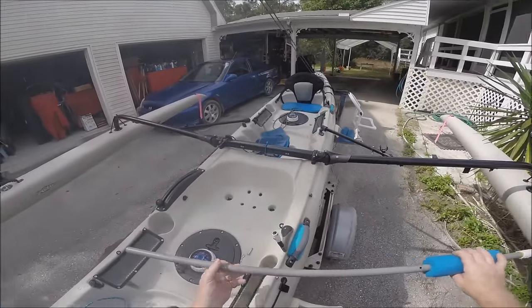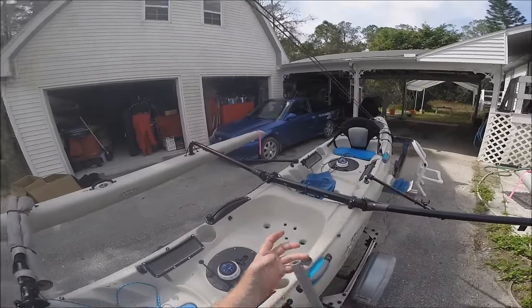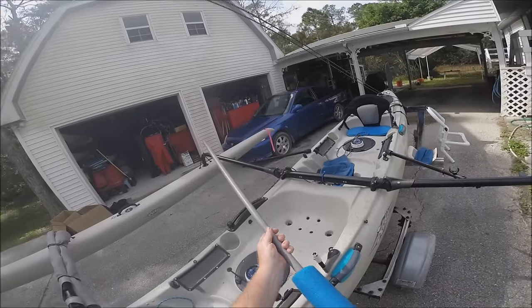This is also a selfie pole — on this end I can mount my camera and use it as a selfie stick.